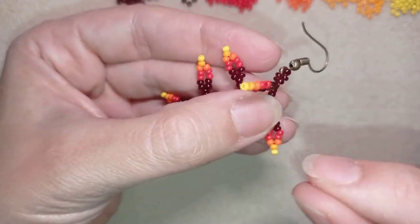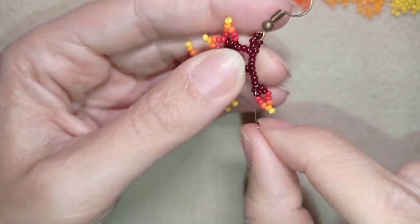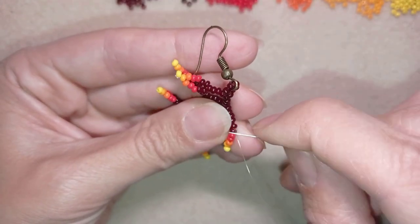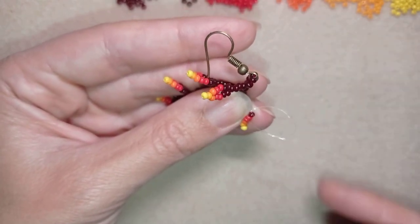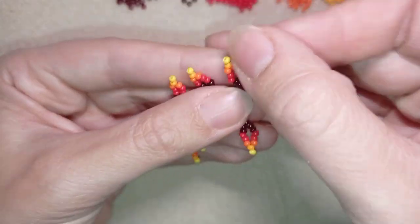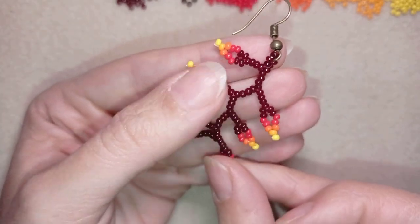When you're ready, go somewhere at the edge or at one of the leaves and choose a place to make a knot. I make my knot by making a loop and going through it twice. I repeat this knot several times until everything is nice, tight, and secure. When ready, I cut my thread and the autumn leaves earrings are done.